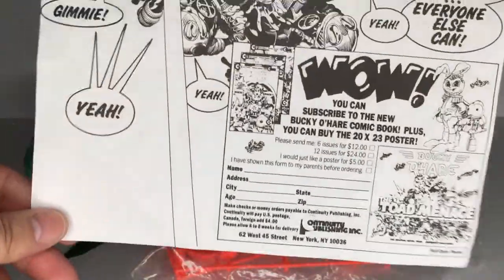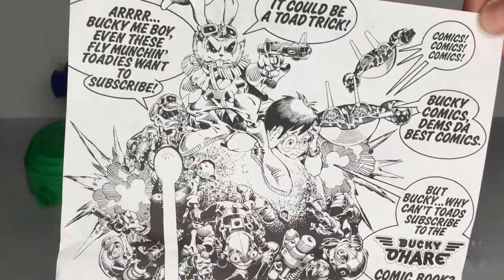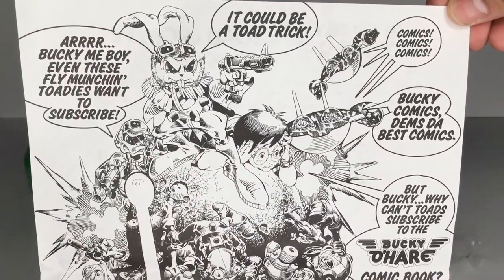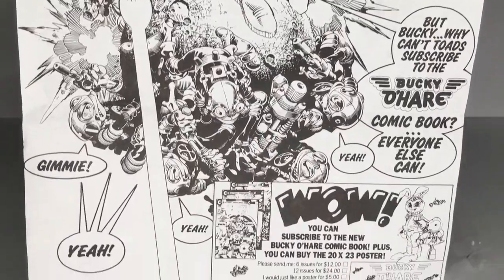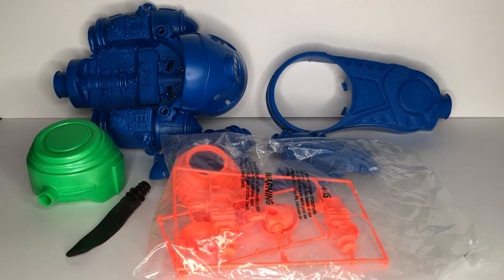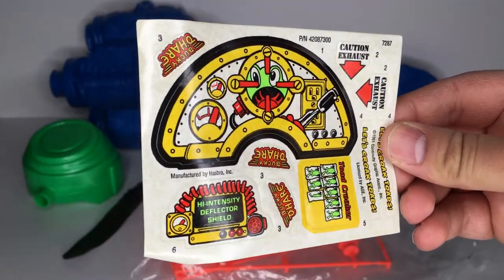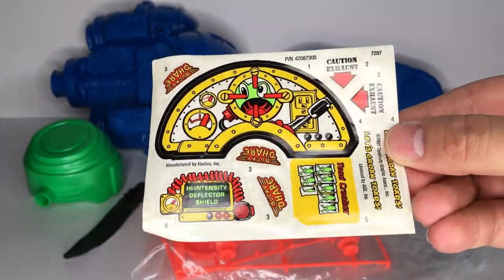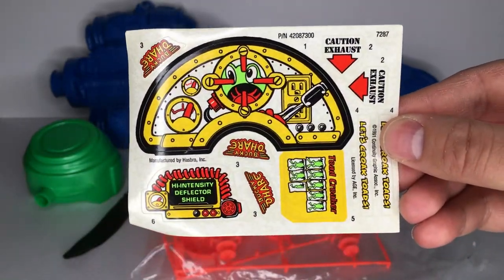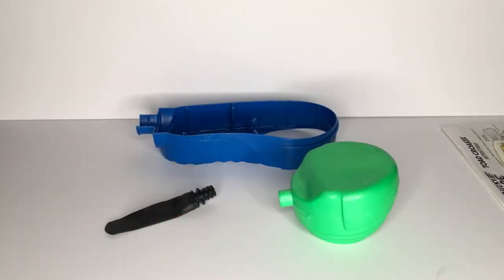There's also a really cool comic ad on the back, which included an offer to subscribe to the comic book at 6 issues for $12 or 12 issues for $24. You could also mail away for a poster for $5. As usual, you did have to include postage and allow a whopping 6-8 weeks for delivery. And here's a closer look at the sticker sheet — they do look a bit worn, keep in mind they were manufactured way back in 1991, but all in all they're not too bad. Alright, without further ado, let's get to the assembly.